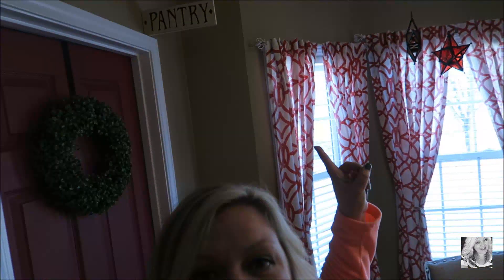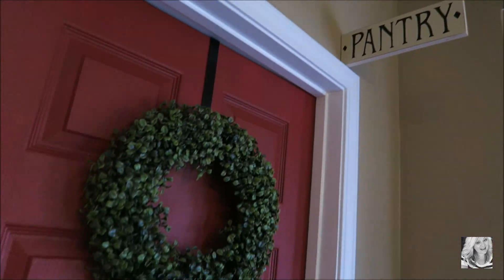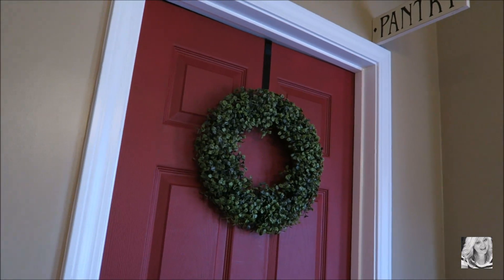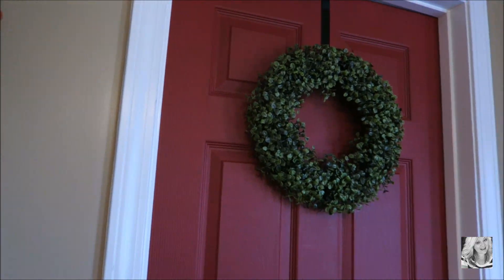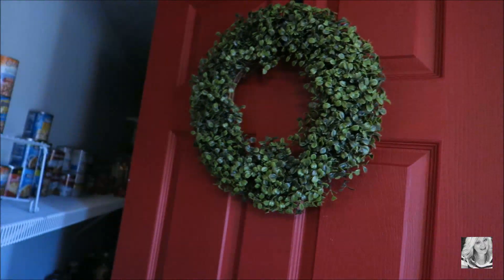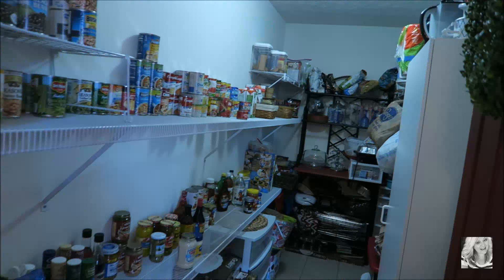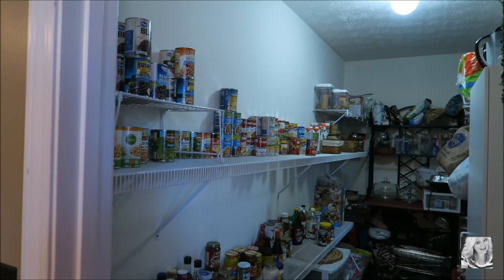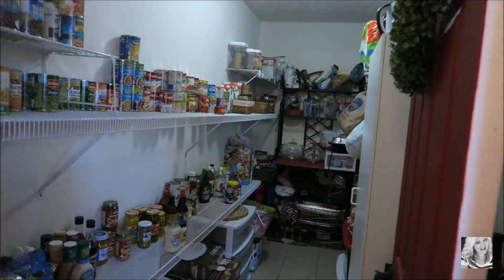Right over here is my pantry. I have a sign hanging up there that says pantry — how cute is that sign? This is what the pantry door looks like. I painted it red a couple of years ago because my neighbor painted hers red and it just looks so good, so I copied it. I also have a boxwood wreath on the front. This pantry is quite large — it's a very long and big pantry, the biggest I've ever seen in my entire life, but I have managed to fill it up, which is why I'm going to be changing a few things.